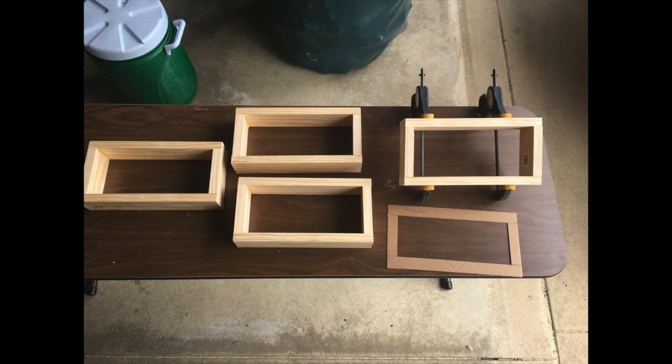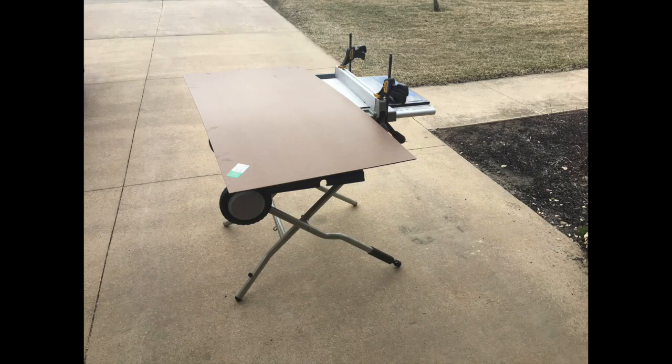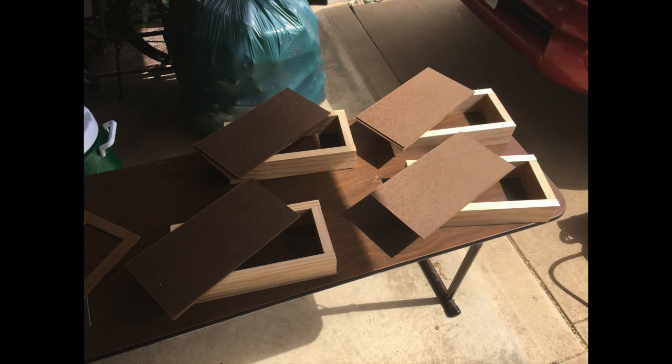For the next step, I ripped masonite on a table saw to the dimensions I needed — both for the faceplate of the clock and to have a couple of extras on hand as a back piece in case I made a mistake, which does happen from time to time. After the masonite was cut, I laid it on top of the boxes it would go with.